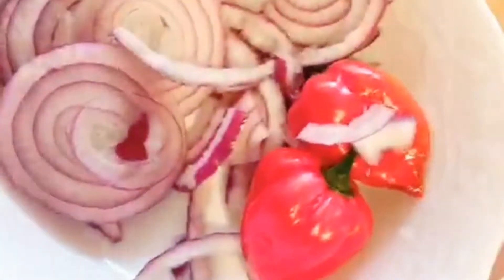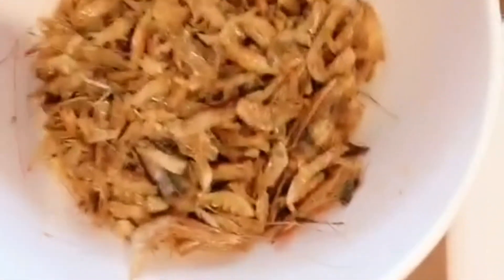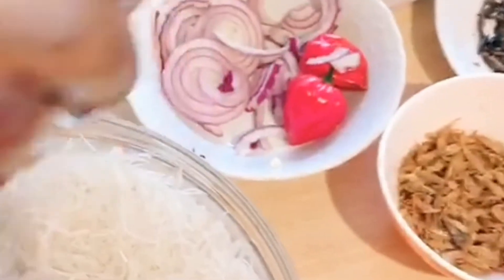We also have onion, fresh pepper, crayfish, and our ogiri. I cannot bring the ogiri out here so it will not spoil the smell of the house before we start cooking. This is how I buy it from the African shop — so this is ogiri.